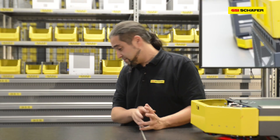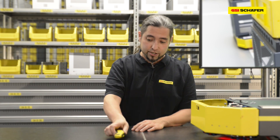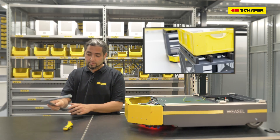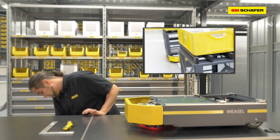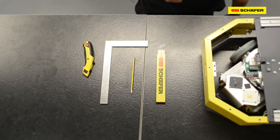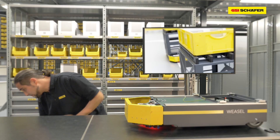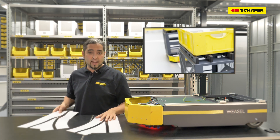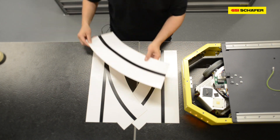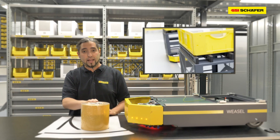To install the tracks, keep a cutter, a square tool, a pencil, and a ruler ready. The driving course consists of switches to the left, switches to the right, simple curves, and simple lanes.